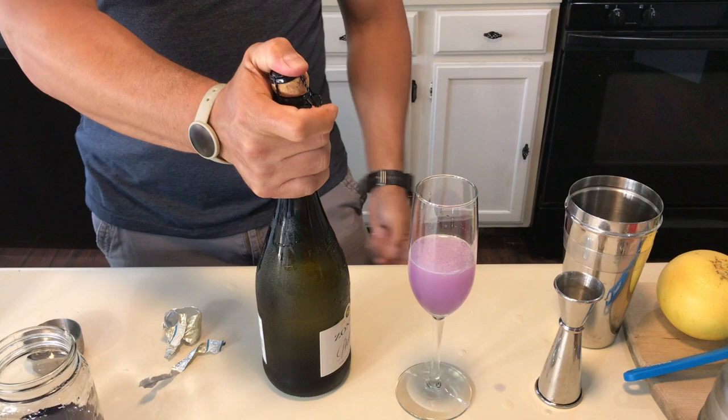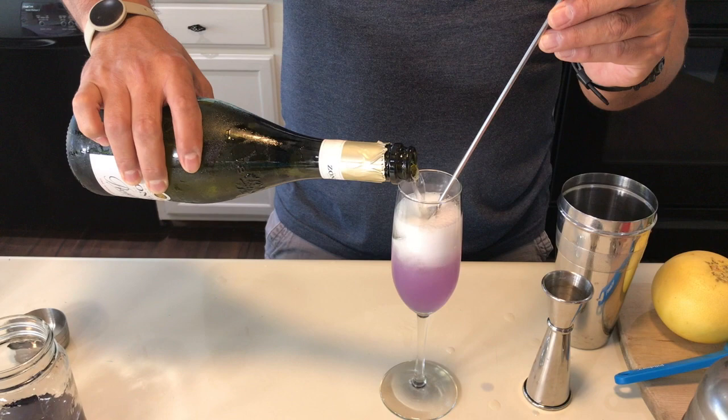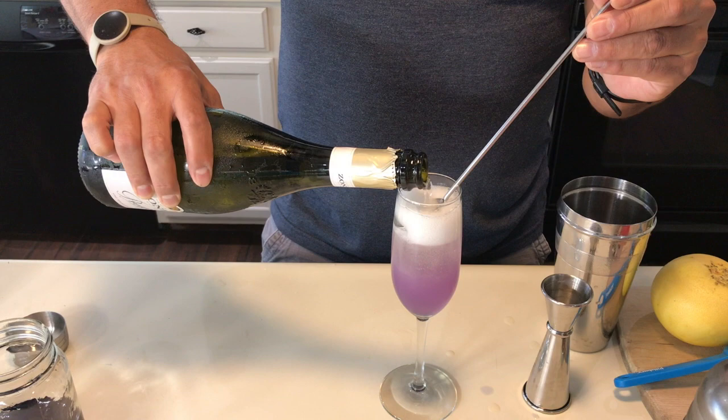Grab your bar spoon, put it sideways, and what you want to do is create a layer — don't mix all the champagne with the actual cocktail mix. You want kind of a darker color on the bottom. As you pour, this drink changes from blue to a beautiful purple color.